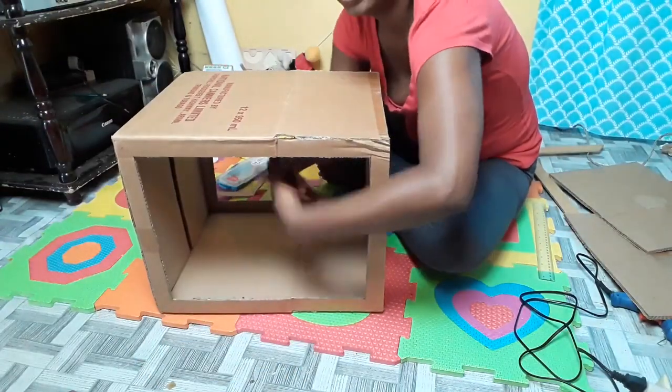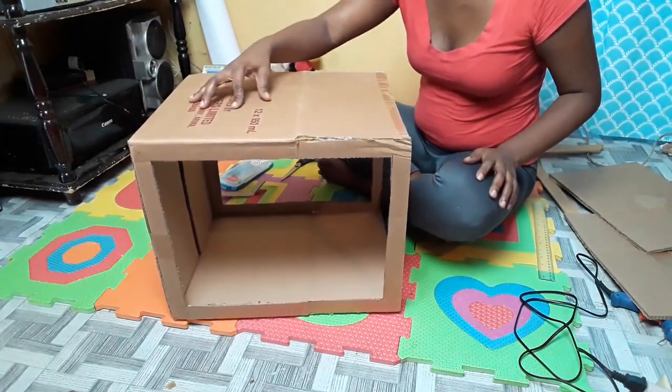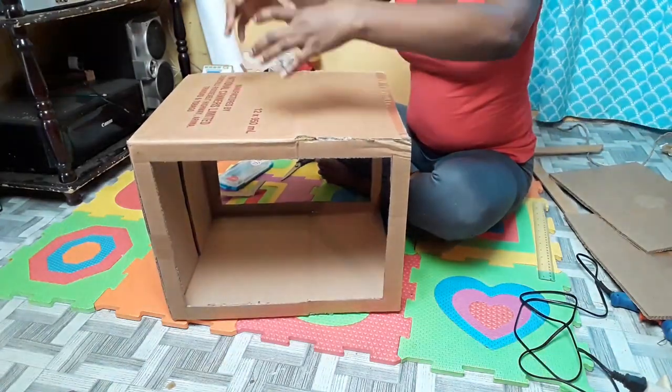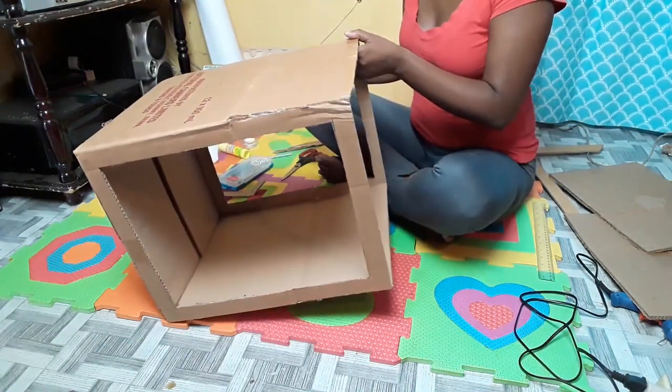Now that I've got my sides cut, I also want to put a hole in the top because I want to be able to shoot things from the top too. I want to make just enough of a hole where my lens could go through so I can take pictures from the top.